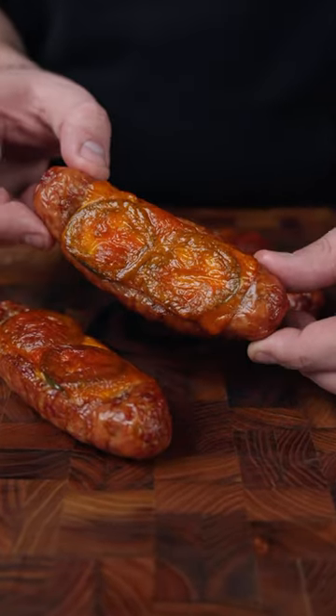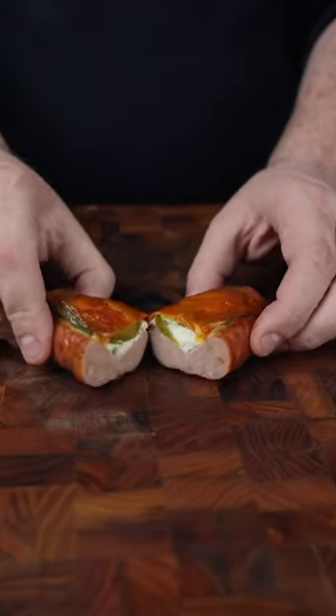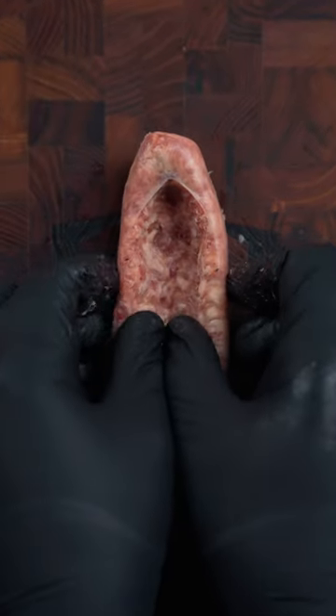These are jalapeño popper sausage boats, and now that you're craving these — because how could you not — let me show you how to make them. Start by cutting a slit down the middle of your sausage, then press it out and form a boat.